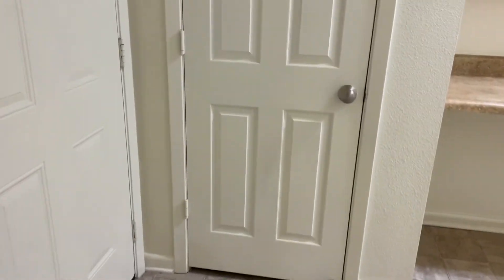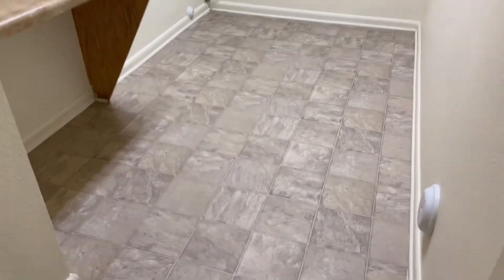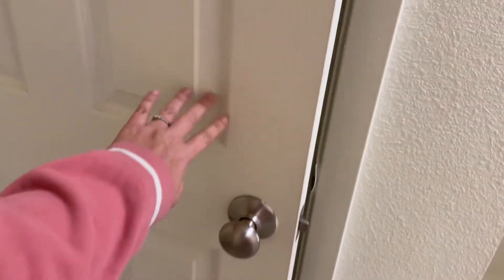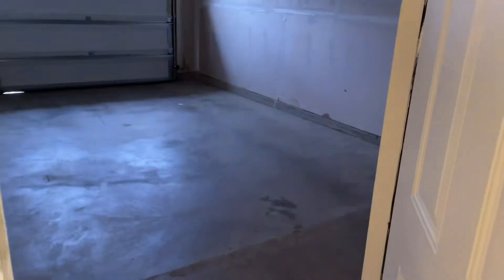Little tidbit — the laundry room here does have hookups for both an electric and a gas dryer, so keep that in mind if you are bringing your washer and dryer. This is the garage; it's absolutely tiny — my minivan barely fits in here.